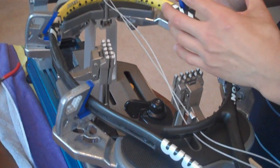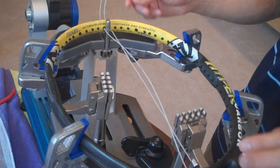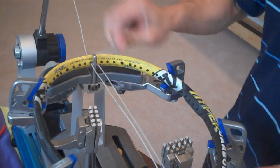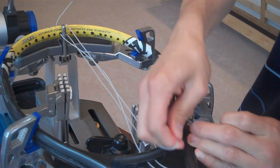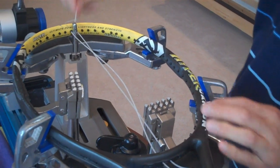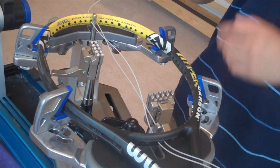The first thing to do is string one half — just the eight mains — and then you'll string the rest of the racket all at once. To measure string for the first eight mains, pull it across the racket eight times, and then one extra time because you need extra string for the drop weight tension. That gives you nine passes worth of string for this half.